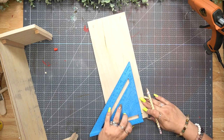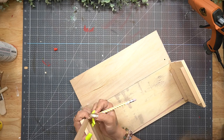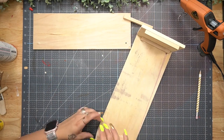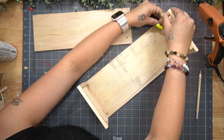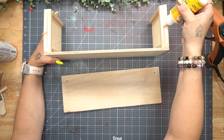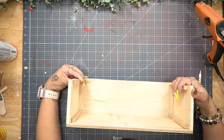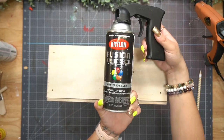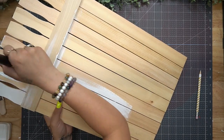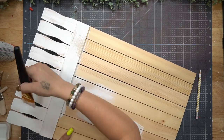I glued everything together with hot glue and wood glue. Next I took it outside and spray painted it with my hammered spray paint. I then took my fence piece and gave it a distressed coat of white Waverly chalk paint. Once that was dry, I went in with my mini chip brush and gel stain to dry brush all the way around my fence.